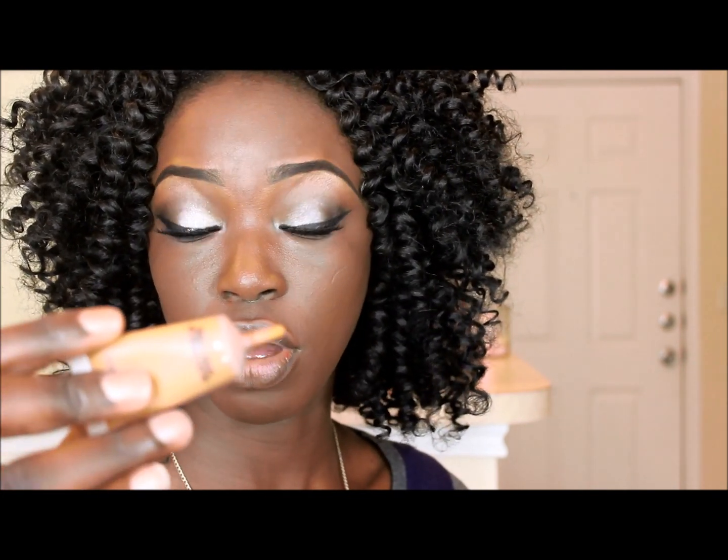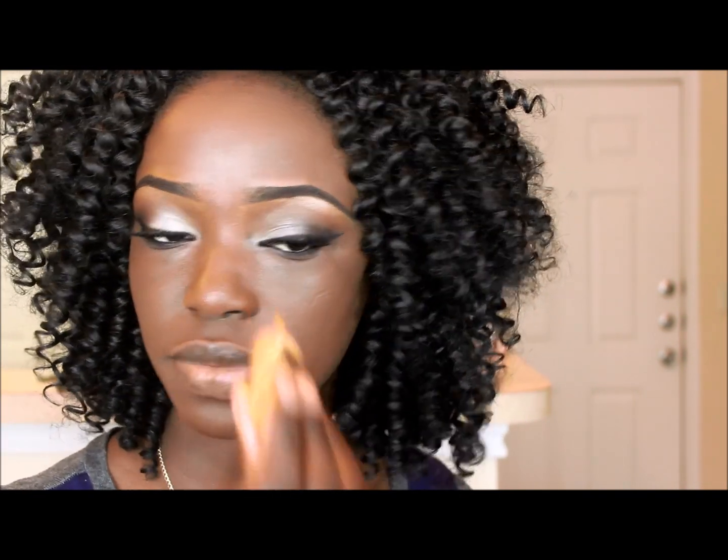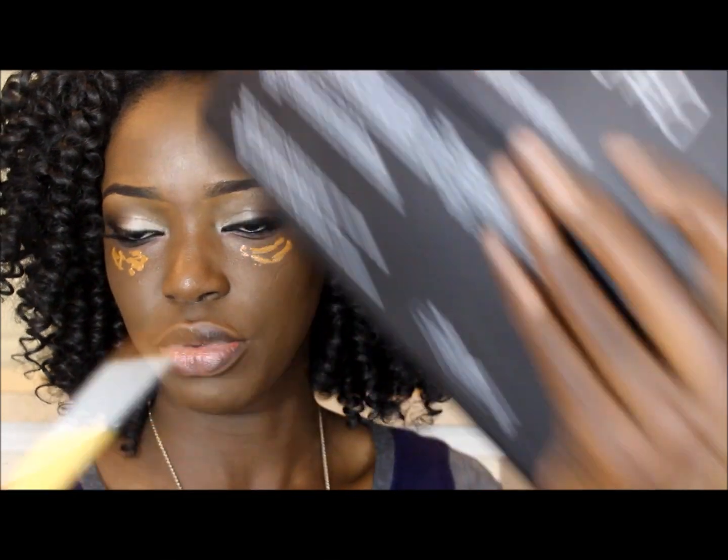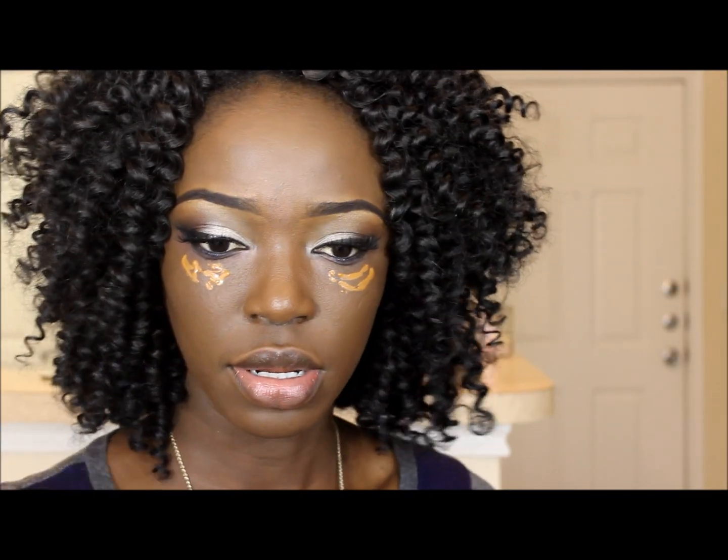First of all, I'm gonna take my MAC Select Cover concealer, and this is in NW50. I'm just gonna apply this underneath my eyes. So taking a concealer brush of your choice, I'm just going to apply this and blend out my concealer.